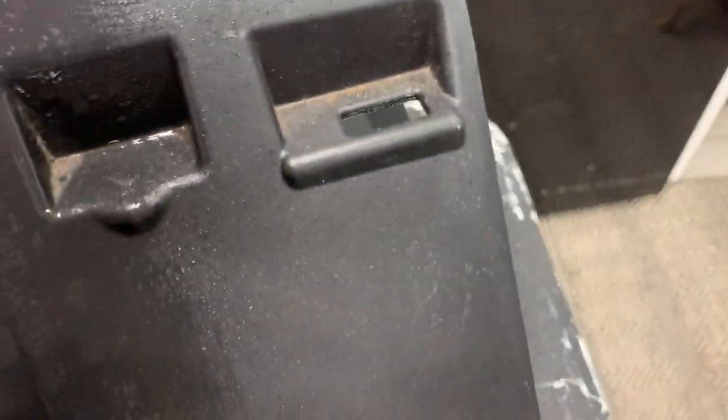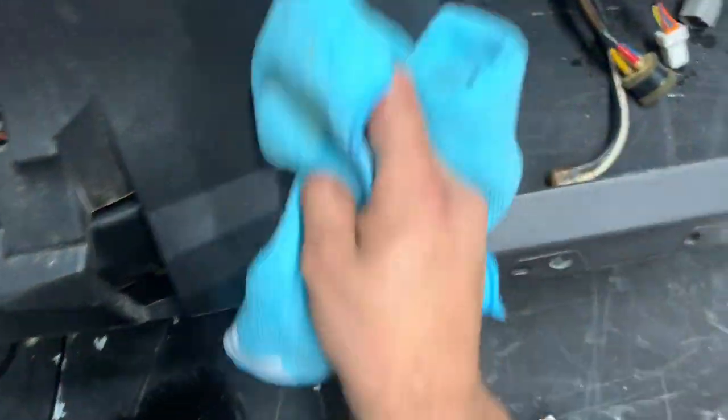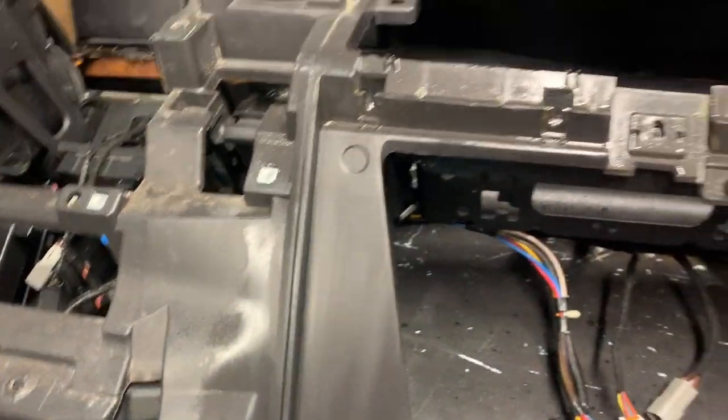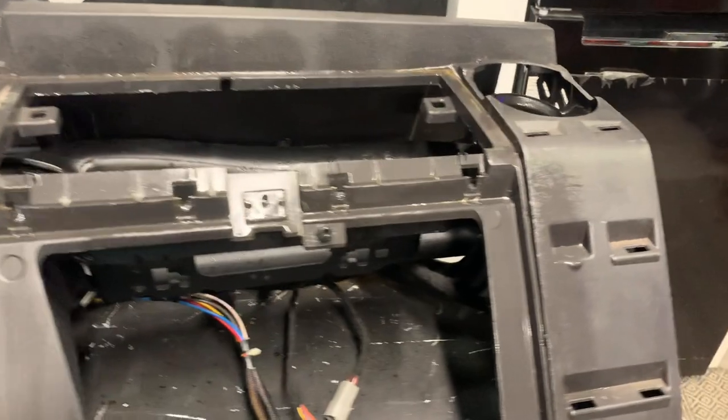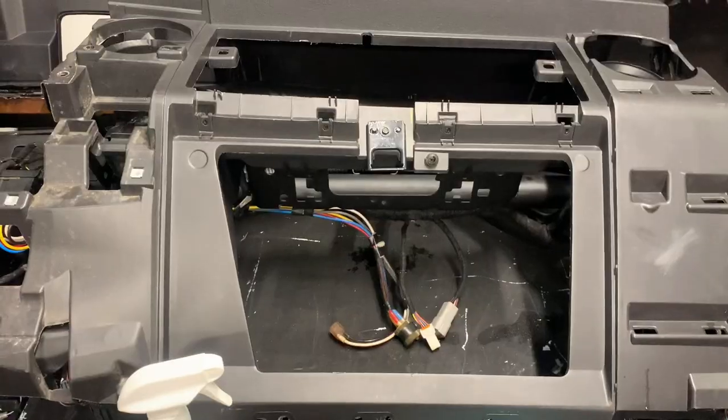Yeah, so there's just dirt all over this thing. Just scrub a dub and wipe her down. Wow, it's looking good! Let me just keep scrubbing away and hopefully this thing will look beautiful by the time I finish. I've got a lot of cleaning to do, so heck yeah.